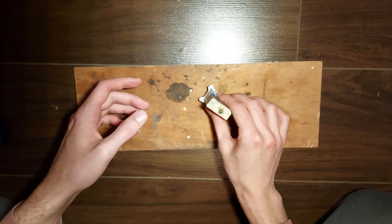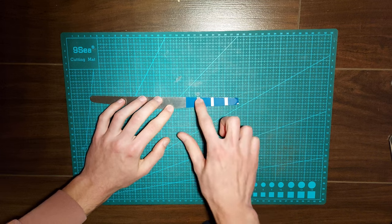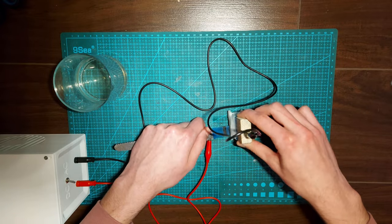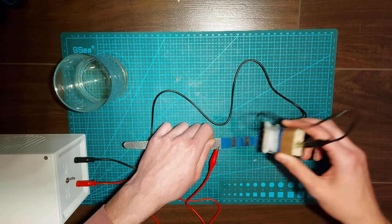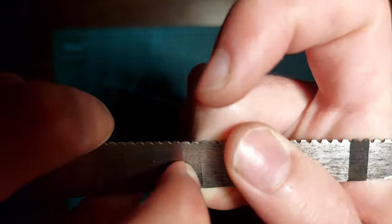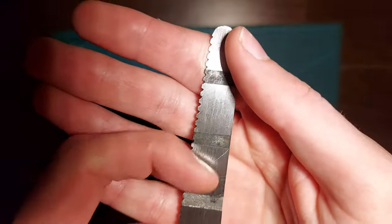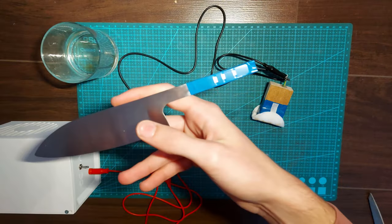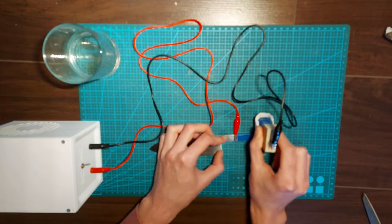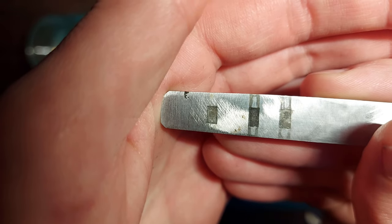Then it was finally time for testing. First of all, I tested it on this piece of saw blade. I did a test with only DC, another one with only AC, and a third one with both combined. You can clearly see the different results here. Then I tested it on my next knife, again with the three different tests. The results are not the same on each type of steel, but I think it will do for my knives.